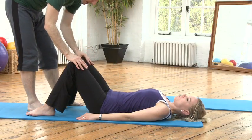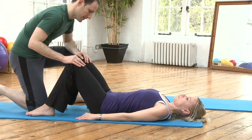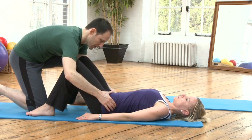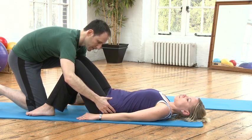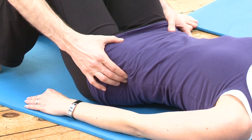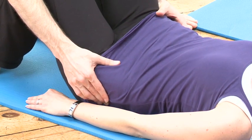I'm going to hold Camilla's knees for her so she can isolate a little bit better. Going towards nine and center, and three and center. The weight goes to three and center. Nine o'clock and center, three o'clock and center.